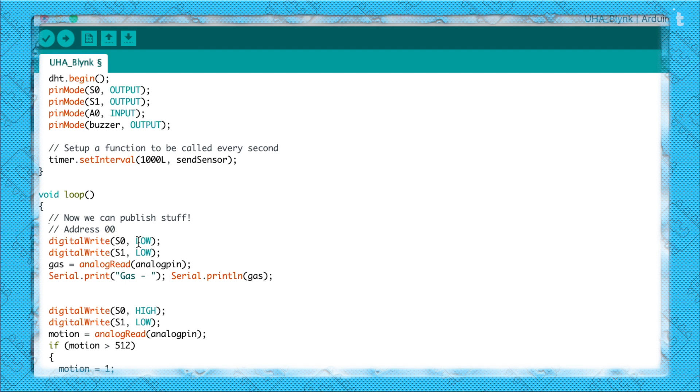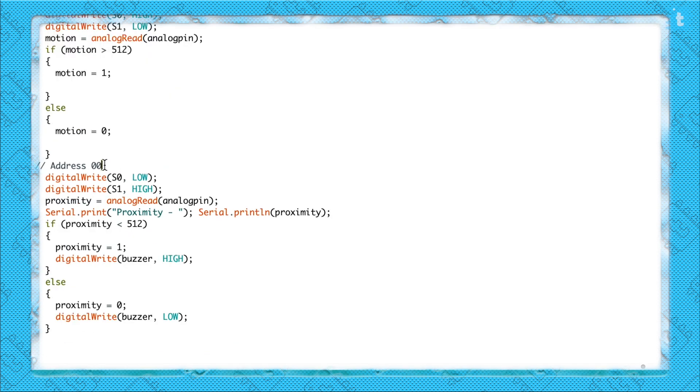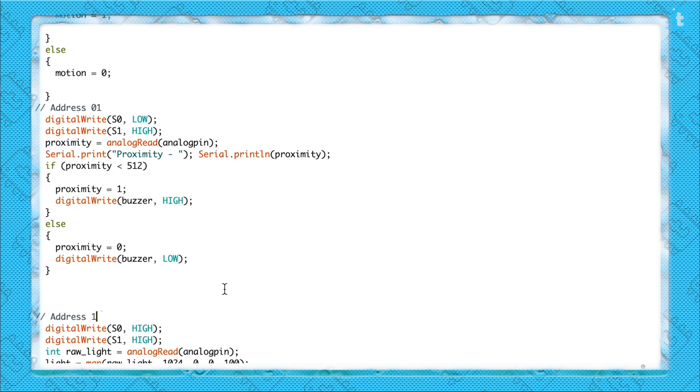In the void loop, since NodeMCU has only one analog pin but we're reading four analog sensors, this is handled by the multiplexer module. You assign a particular address and the device reads data from that address, then switches to the next. Using two digital pins I set four addresses: address 00 reads the gas sensor, address 10 reads the motion sensor, address 01 reads the proximity sensor, and address 11 reads the light sensor. With four address pins the multiplexer can support up to 16 analog sensors.